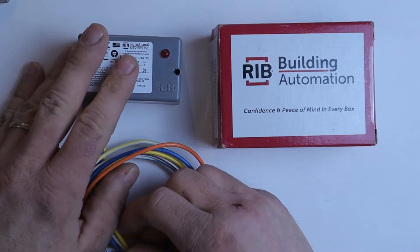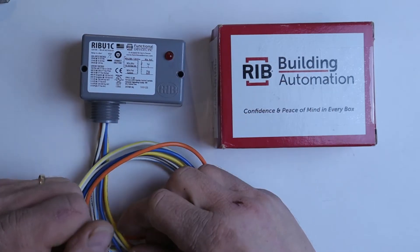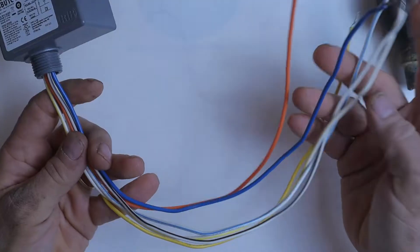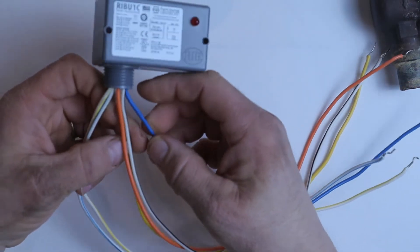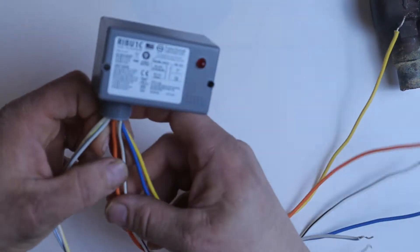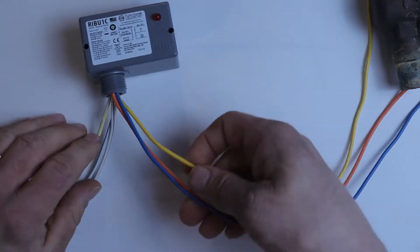A relay is a device that allows one electrical circuit to control another electrical circuit. When we look at our relay, we have six wires coming out of it, and we can immediately separate these into two different groups. We have three wires that are striped, and we have three wires that are solid colors.